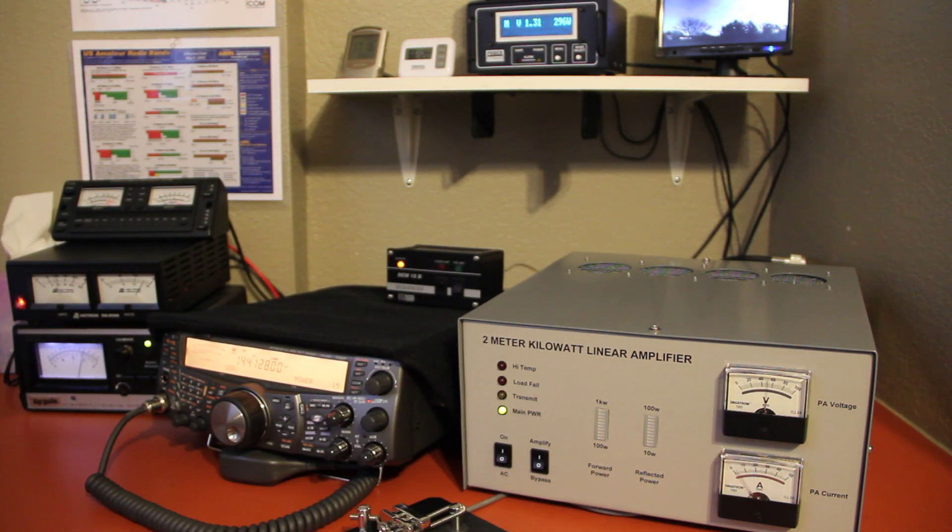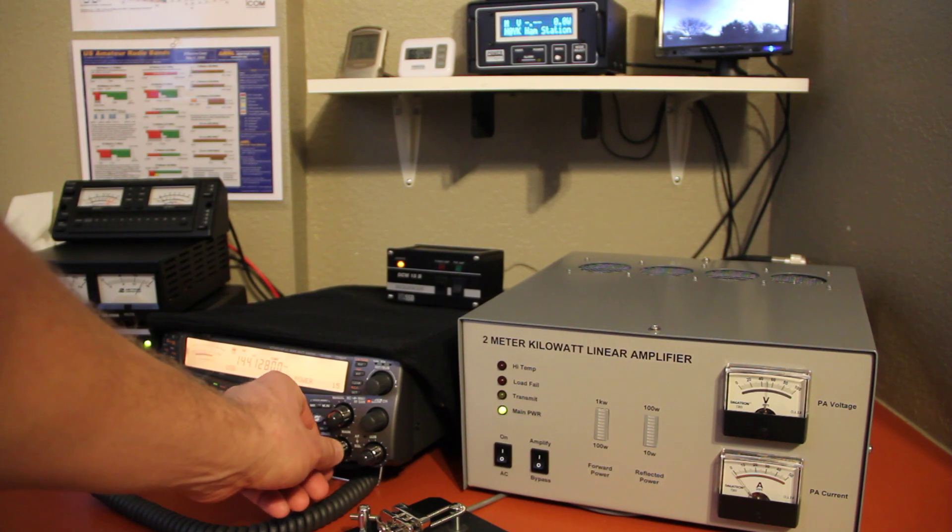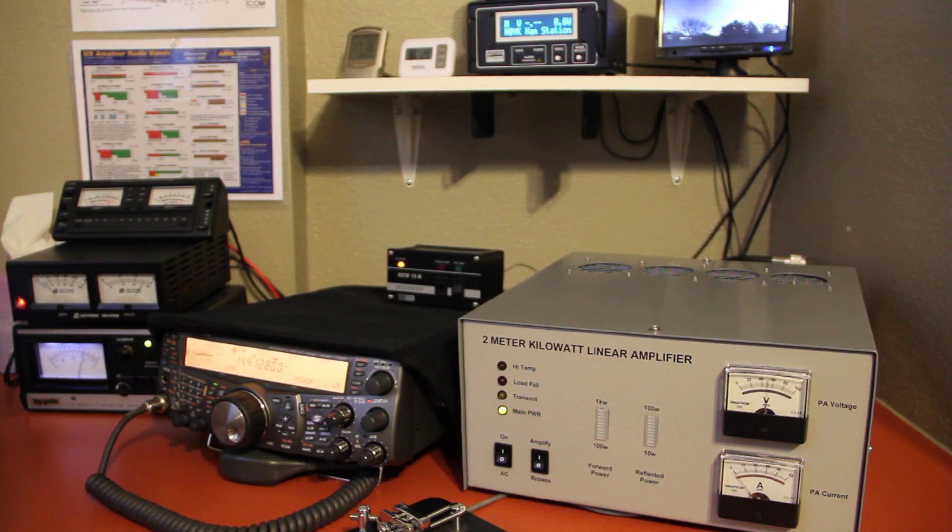Real neat amplifier. It has a 10 dB attenuator in it — otherwise it only takes 2 watts to drive to the 1000-watt level, with 70% or above efficiency.